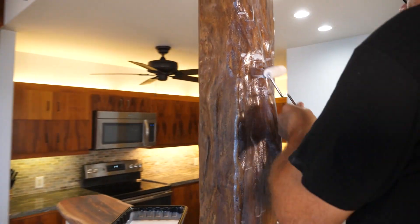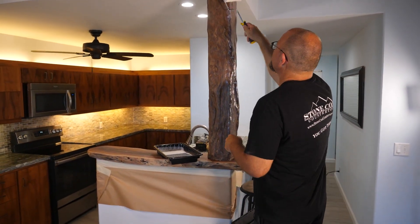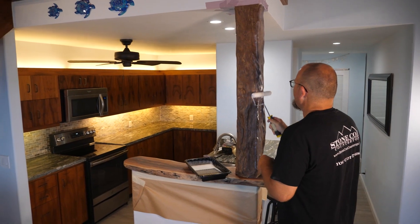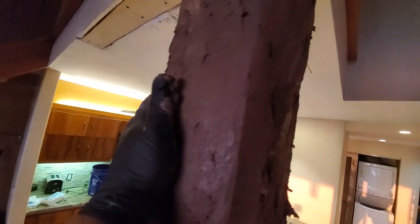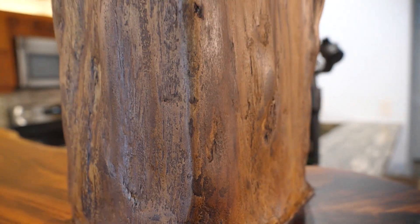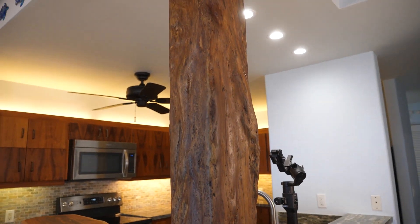Let me know in the comments — what do you think of my fake tree? Does it look realistic? Compare it to my koa wood cabinets — did I nail the color? And is this something you'd like to learn more about? Would you like to learn how to make a tree out of concrete in your kitchen?